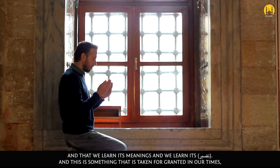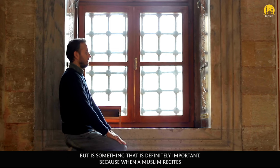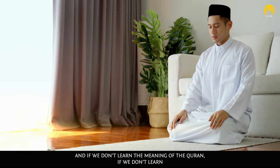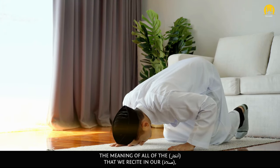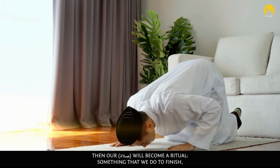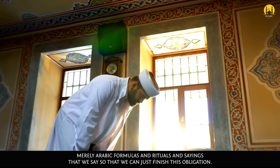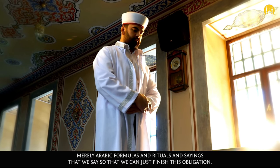This is something that is taken for granted in our times, but it's something that is definitely important. Because when a Muslim recites Alhamdulillahi Rabbil Alameen, what exactly is he or she saying? And if we don't learn the meaning of the Quran, if we don't learn the meaning of all of the adhkar that we recite in our salah, then our salah will become a ritual — something that we do to finish, not something that deeply affects us, not something that brings us closer to Allah subhanahu wa ta'ala — nearly Arabic formulas and rituals and sayings that we say so that we can just finish this obligation.